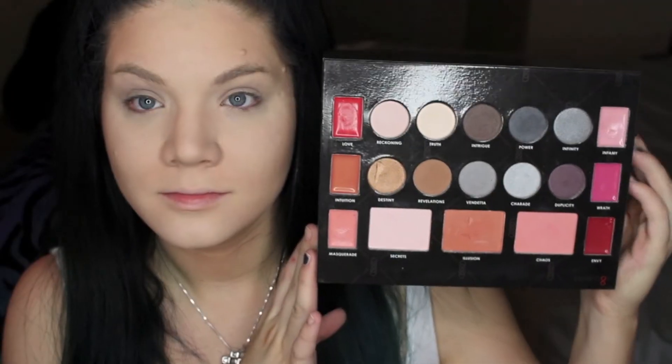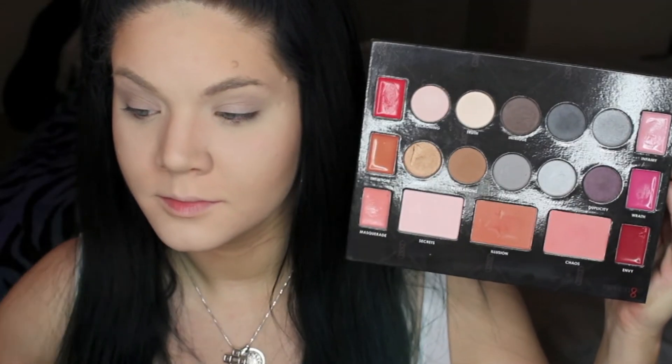For the eyes, I'm going in with my Too Faced Shadow Insurance primer. Then I'm going in with my NYX Revenge Palette, which I've had forever but never really used, and I'm taking that warm tone brown and buffing it into my crease.